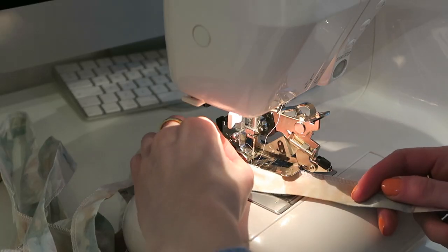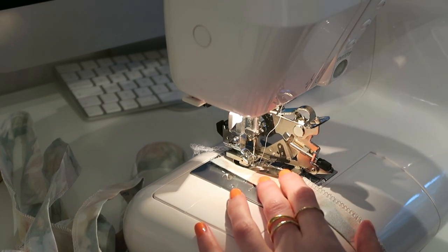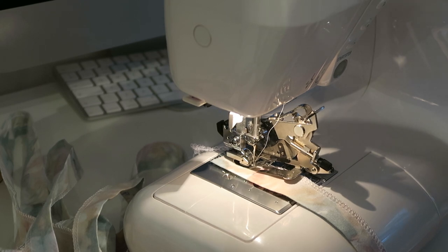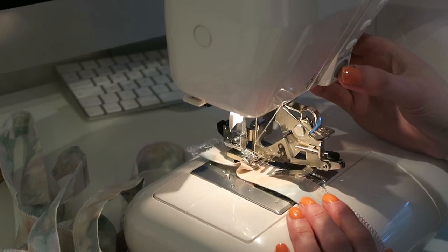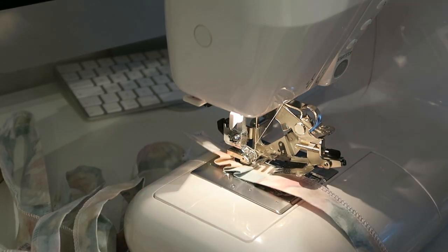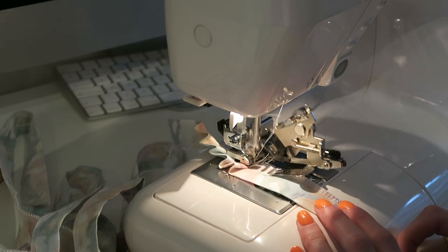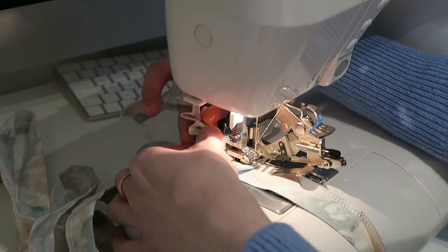You basically just feed it through this part here, put the foot down - you've got to make sure the needle is going through the middle because if it doesn't then you are a bit stuffed. I'm going to try it on stitch length two first, then I'm going to go down to stitch length 1.8 and see how that goes. I'm actually really surprised it's sewing this because it's such thick fabric, so that's great news. I'm just going to keep going and it's going to ruffle as much as I need.